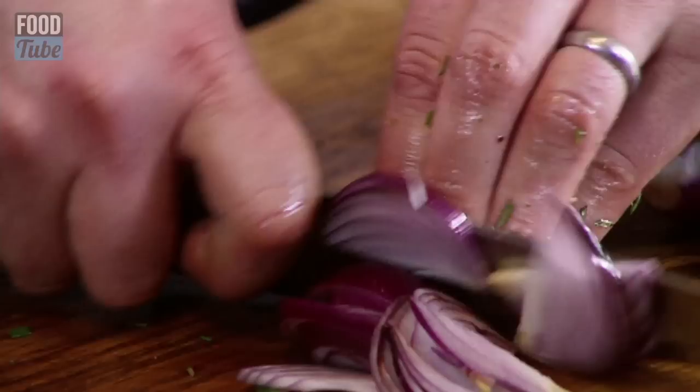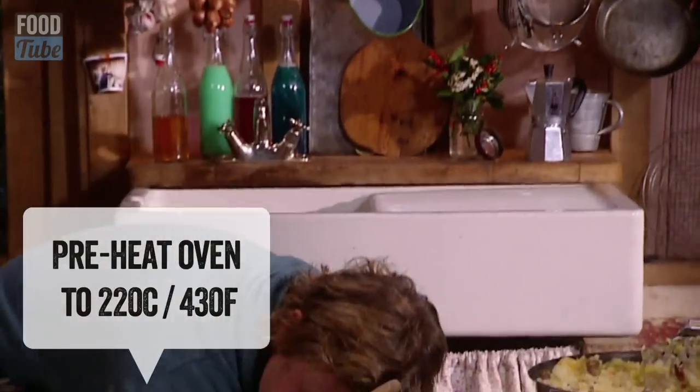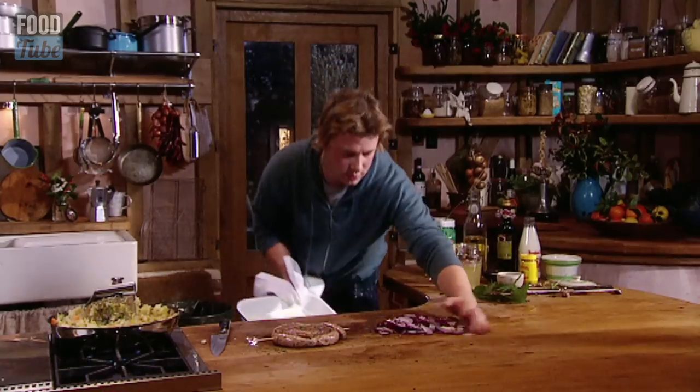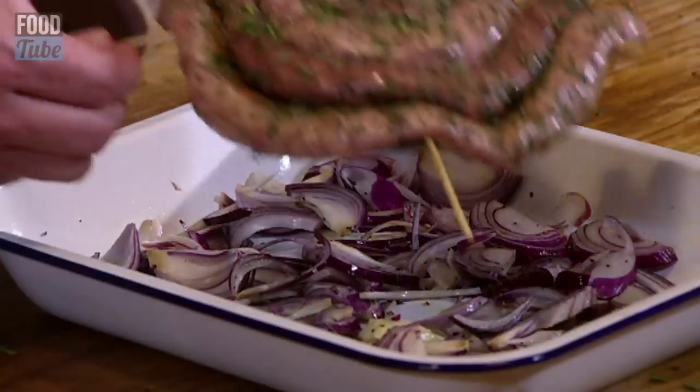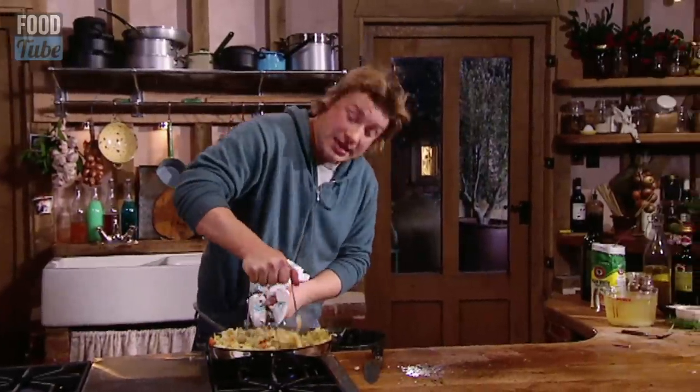Now, with the onions we're going to make the most incredible gravy. In the oven I've got it on about 220 Celsius, 430 Fahrenheit. I've put a nice roasting tray in here to heat up. I want to get some olive oil in here. I'm going to put this now in the oven, and then this is on a medium heat.